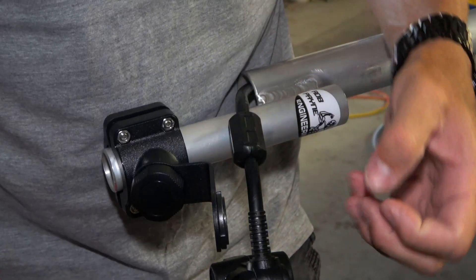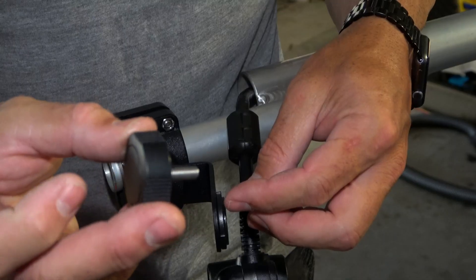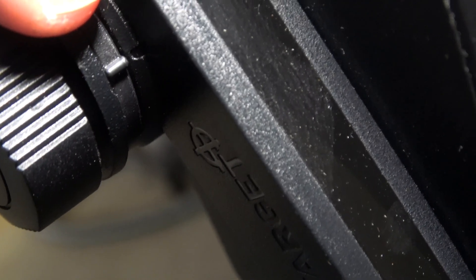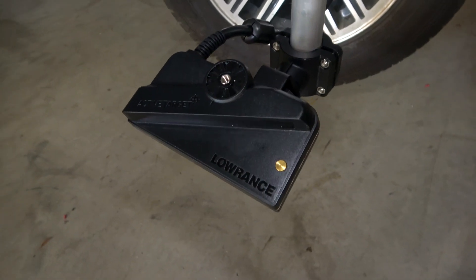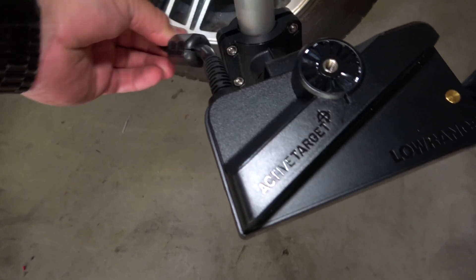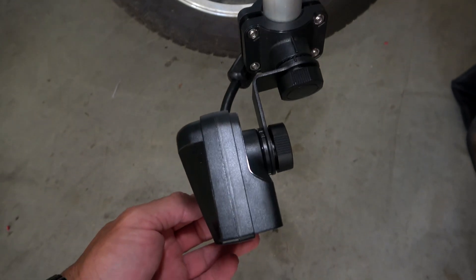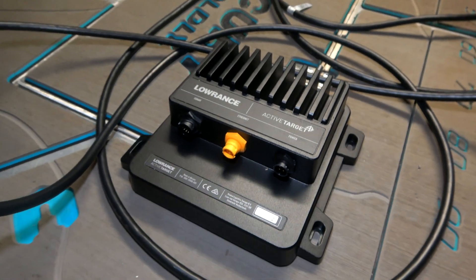Let's mount the transducer up. I'm going to put it in scout mode straight away. Supplied are a locking nut, washer, and tabs — the tab on the bracket and the tab on the transducer line up for scout mode. Lock it up. Make sure you leave plenty of slack cable so you can adjust your transducer position easily without kinking or damaging the cable. Transducer's done — now let's fit the module and start the wiring.